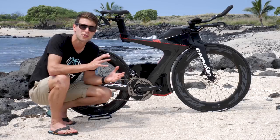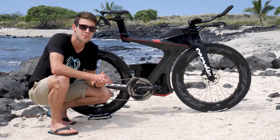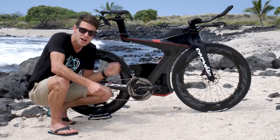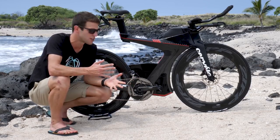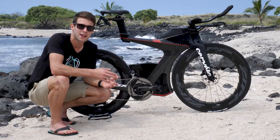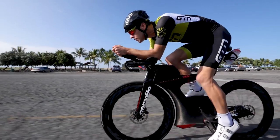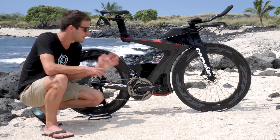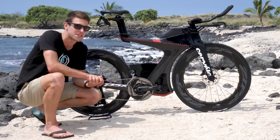The idea behind this is that on traditional deep section wheels, you tend to get pressure buildup on the wheel, and when it dumps, you really feel it in that twitchy motion. But with the sawtooth design, it's continually dumping the air pressure — or shedding, as Zipp call it — making the handling far more stable.